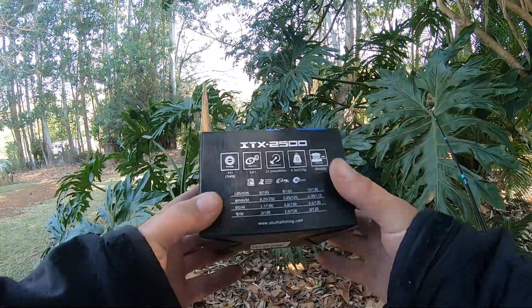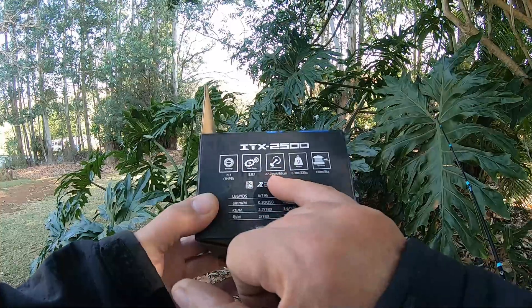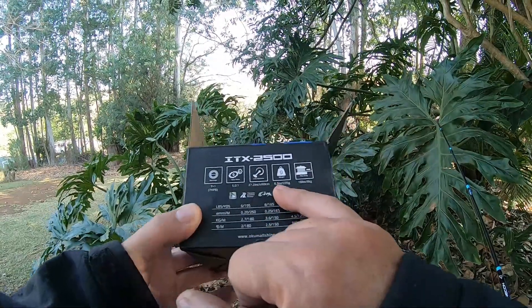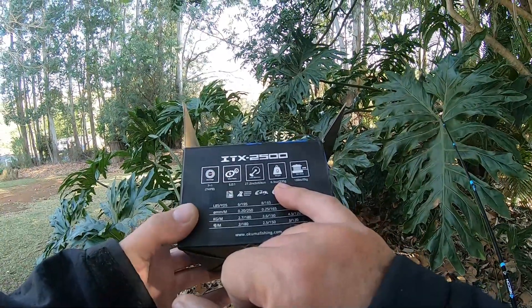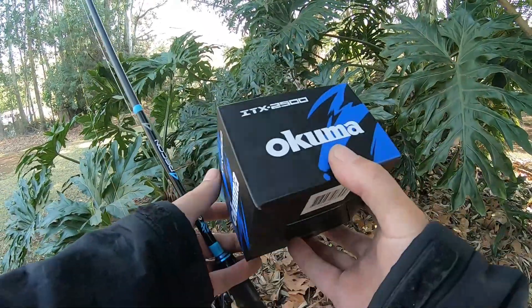Looking at the box itself: 8 ball bearings, 5 to 1 gear ratio, and 27.2 inches per wind. It weighs 8.3 ounces — 235 grams.